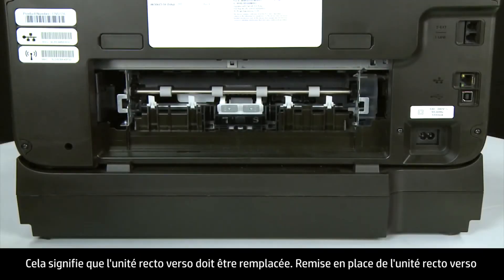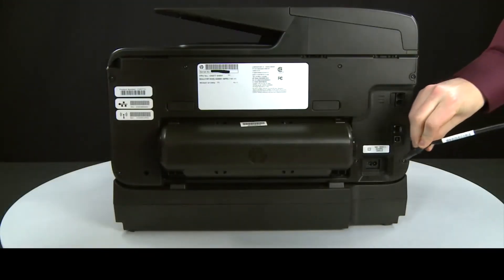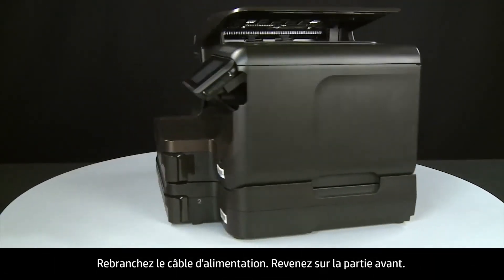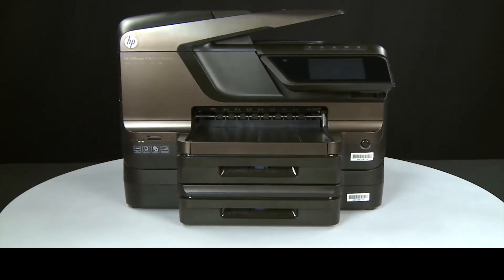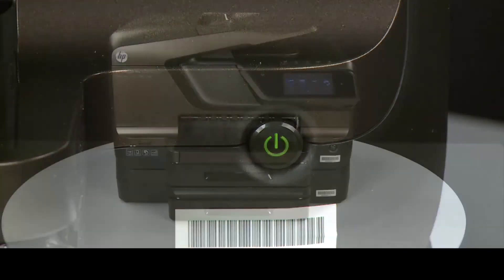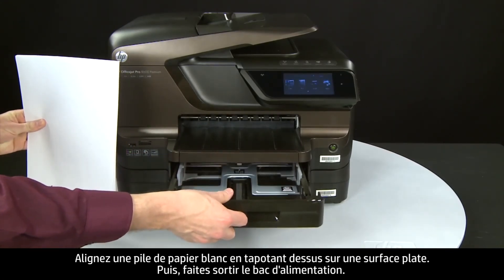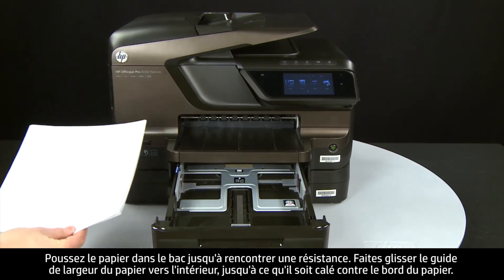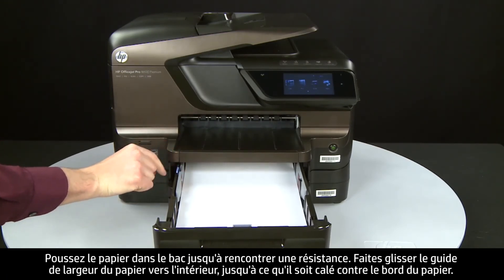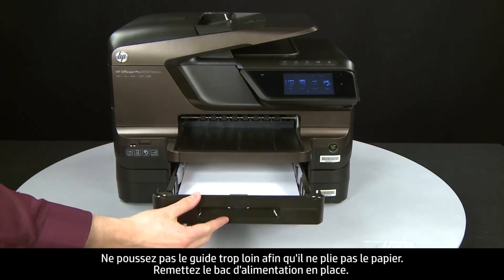Reattach the duplexer by gently pushing it into the back of the printer. Reconnect the power cord and return to the front. Press the power button to turn the printer on. Align plain white paper by tapping a stack on a flat surface, then slide out the input tray. Load paper until it stops. Slide the paper width guide inward until it stops at the edge of the paper — do not push it so tightly that it bends the paper. Slide in the input tray.